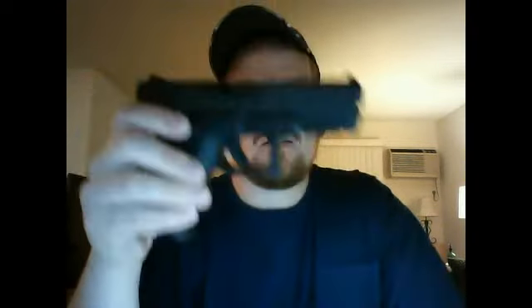This is a Glock 19, 9mm, 3rd generation. The magazine is empty — check that out, all empty. Putting it back in — everything's empty.